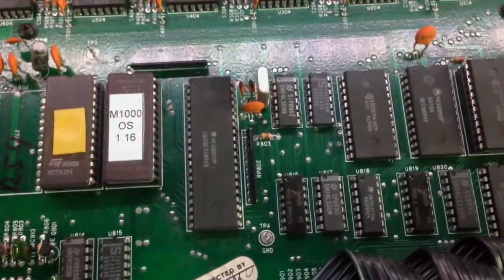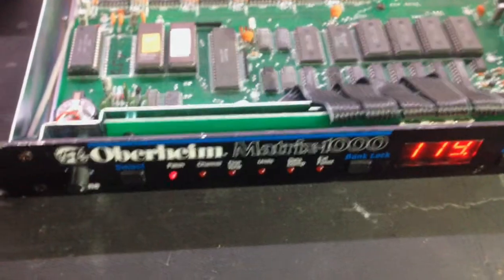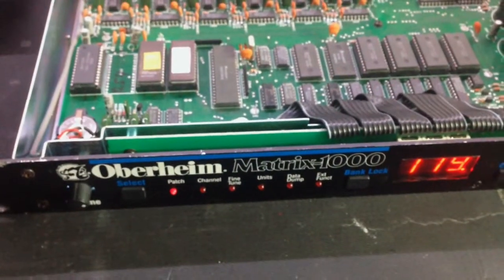Cool upgrade! I'm very much looking forward to installing this beast in my studio now. See you in the next video, bye-bye!